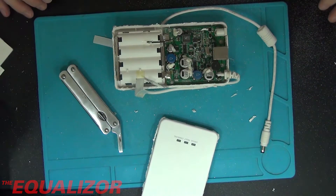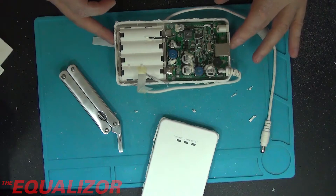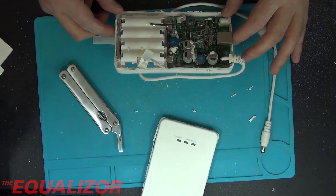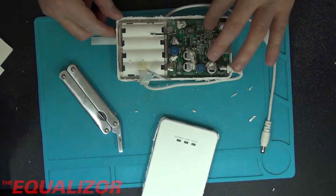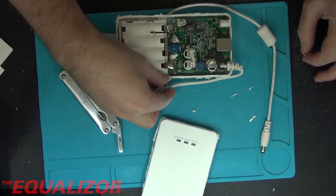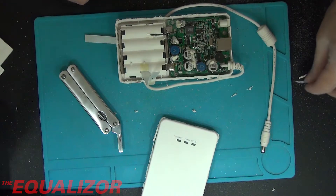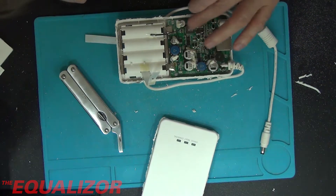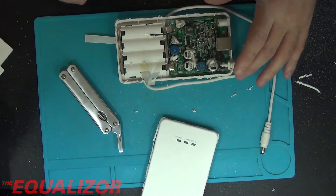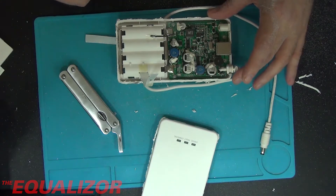Those are some big capacitors in there. So that basically looks like pretty much exactly what I thought it would look like. In there I would imagine there's a boost converter to take the output from the batteries - which in this case would be 6 volts - and boost it up to, I think, 48 volts for a phone ring. And there are some nice coils and lovely big capacitors in there.